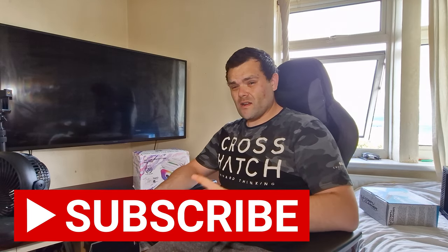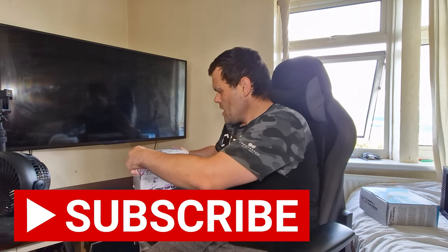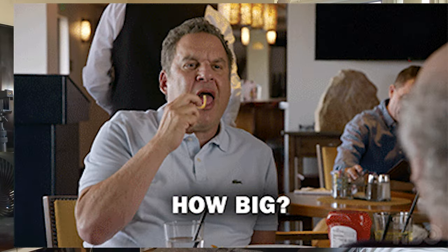Hey guys, this is Richard from Welch Tech, another video for you. This is the review of the Frost Spirit 140 White V3 from Thermalright. It's big, it's bold, and it's RGB! Let's get into this.